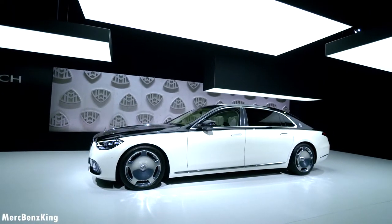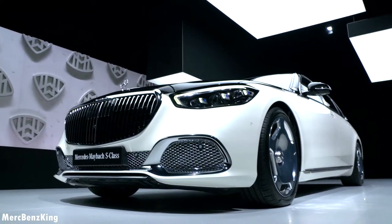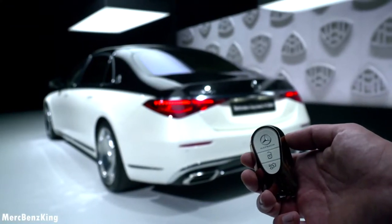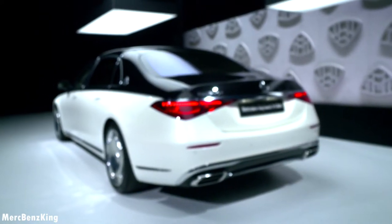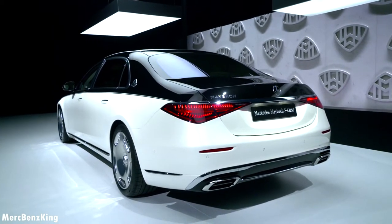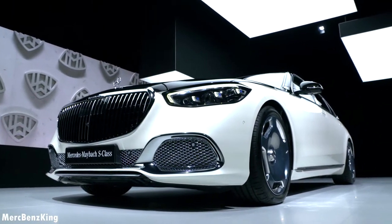Let's start with the length. It is around 18 centimeters longer than the long wheelbase S-Class, and it is easy to maneuver around because it has the rear axle steering. I've got the key right here - it has the Maybach lettering in a gorgeous white matching color. From the rear you can already see the new design taillights, different compared to the newest generation S-Class.